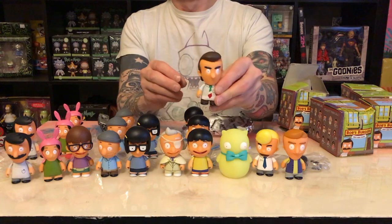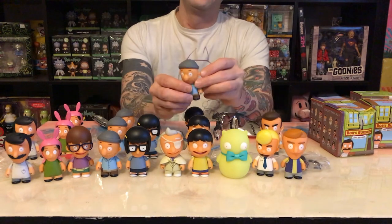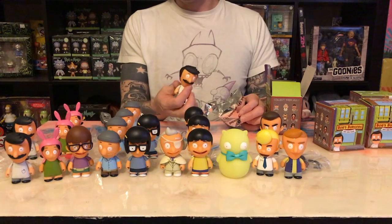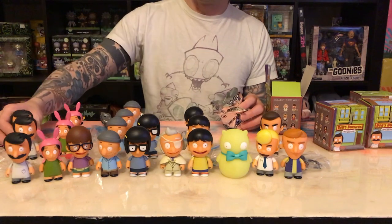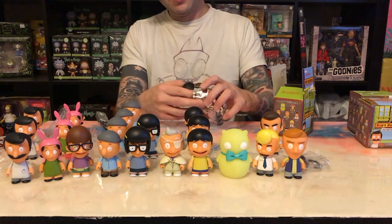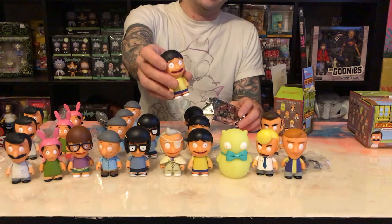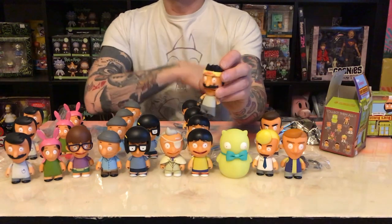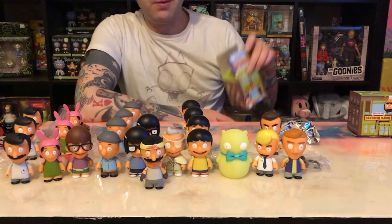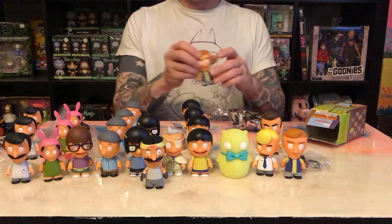Oh cool, Jimmy Pesto. Another Teddy — and that's what we need. We got a triplicate Bob. Feels vaguely unique but it's not, it's Gene. I'm happy about that, it's Burg Boss Bob — another character there. We got another Jimmy Junior. That's it for this one.